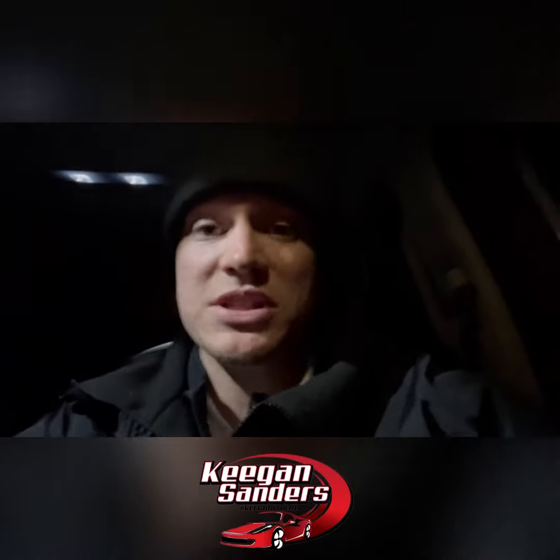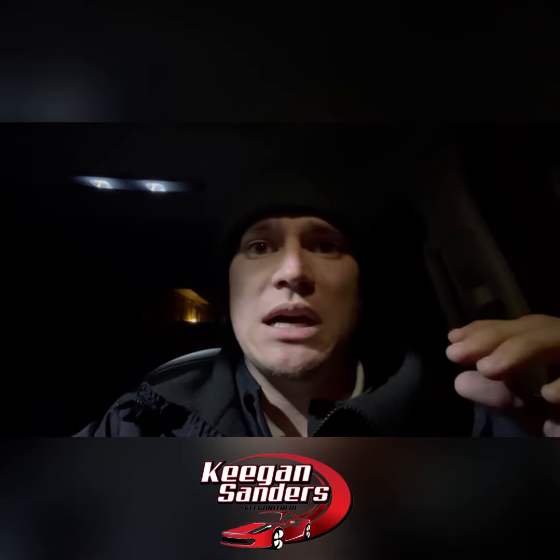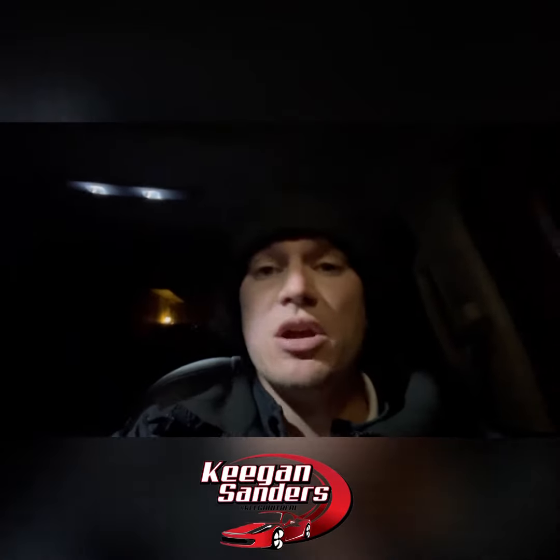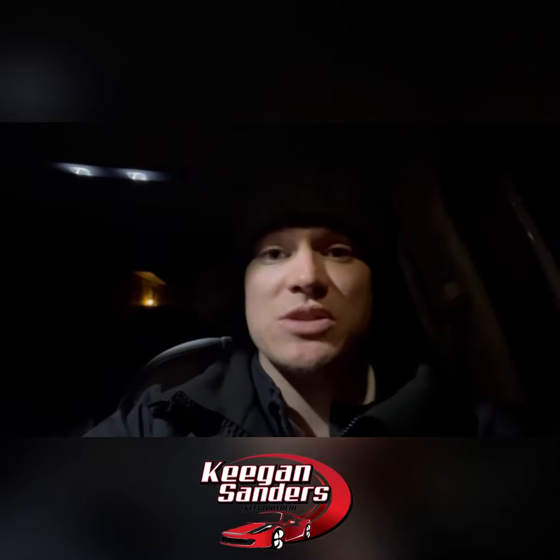If you guys have any questions about the Telluride or any other maintenance or feature questions, reach out to me at 918-939-8389. I appreciate you guys watching — thank you.